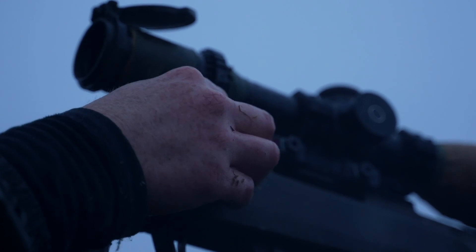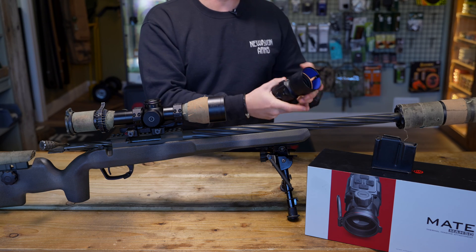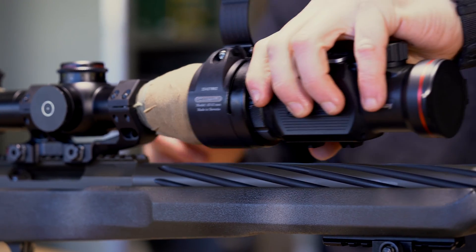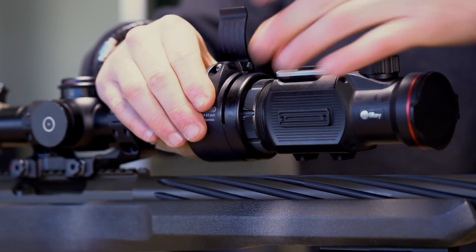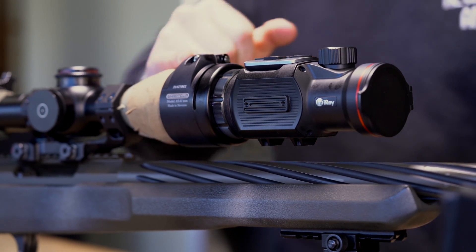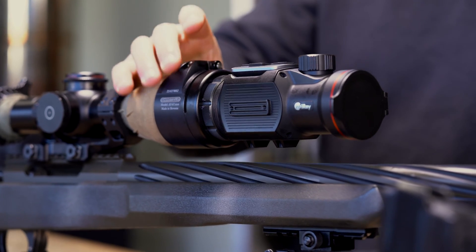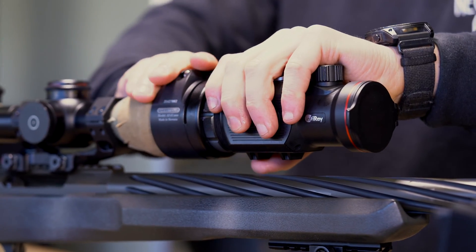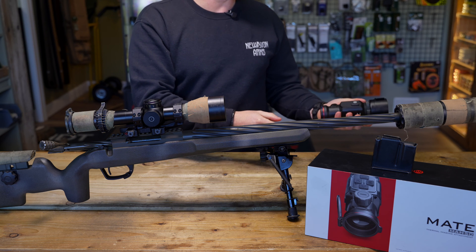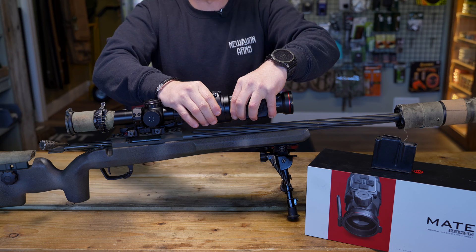Just clipping it on and off then — undo the clip, slide it off, you can stow that away safe if you're not going to be using it. Putting it back on, slide it on, make sure it's central to the scope, and then just clip it back on. You could mark the scope so that you know exactly where it needs to be. It just unclips, slides off, you can stow it away or charge it like that, then clip it back on.